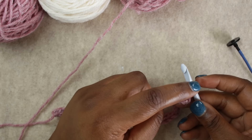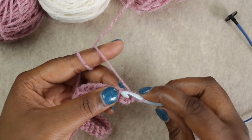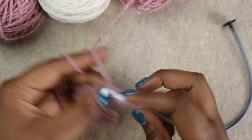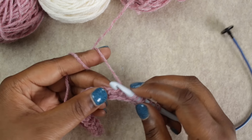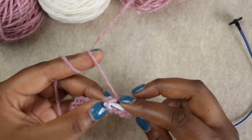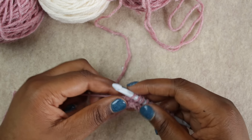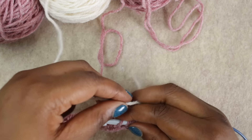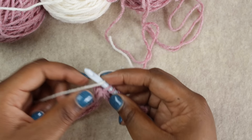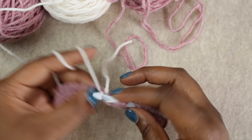The first stitch on the hook counts as stitch one, then we're going to do 10 more stitches with color A — 11 total. Now we'll want to change to color B. We're going to drop color A — not cut it, just drop it — then add color B by going into the stitch, laying it over your hook, and pulling up the loop with color B. We'll do that for the next 10 stitches as well, for 11 total in color B.